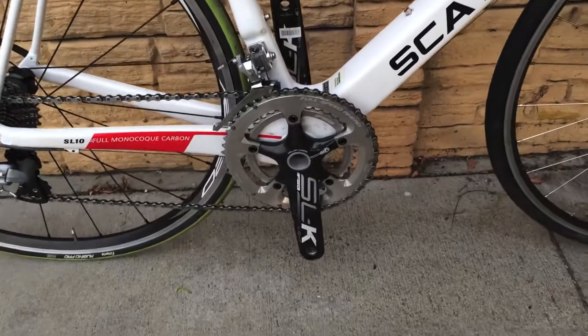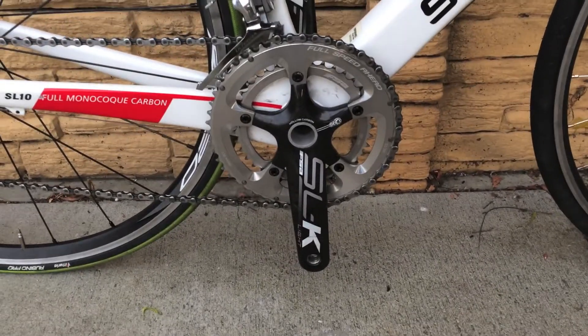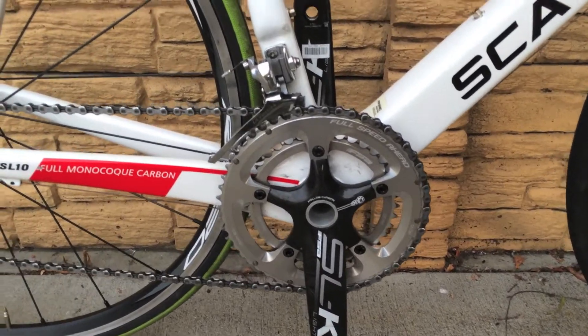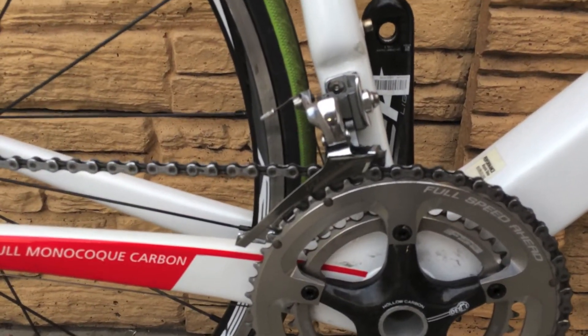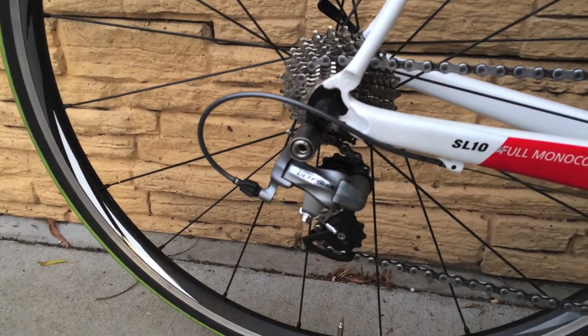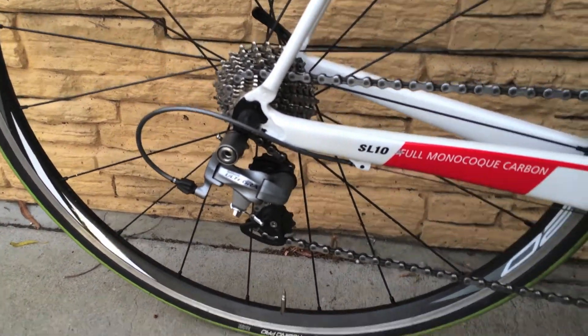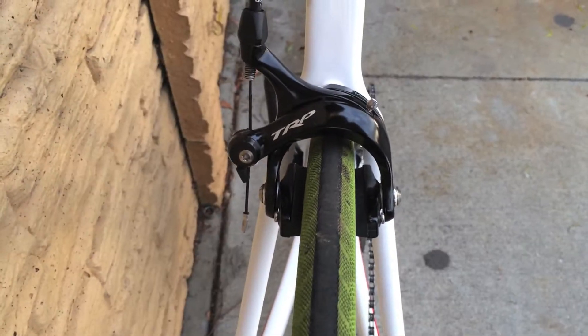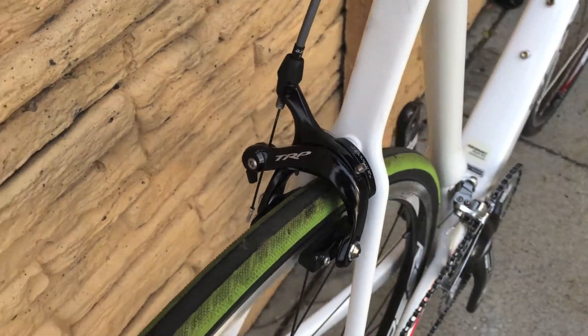Let me show you the main highlights. It's got a standard FSA SLK Light carbon fiber crankset. Here's a shot of the front derailleur. It's equipped with TRP brake calipers which feature titanium hardware.